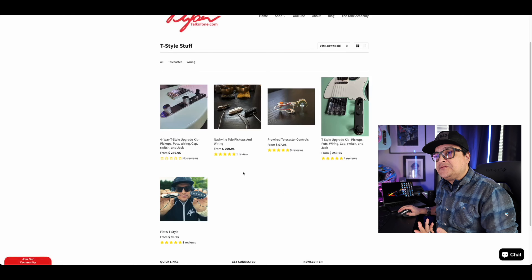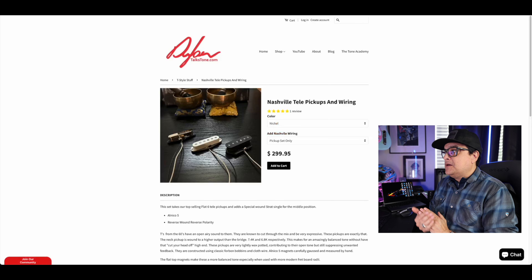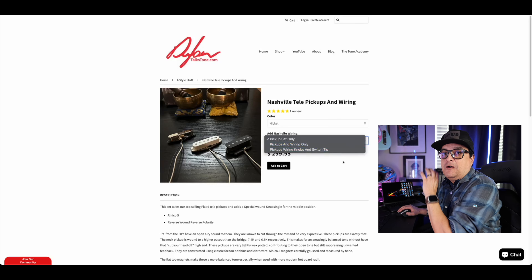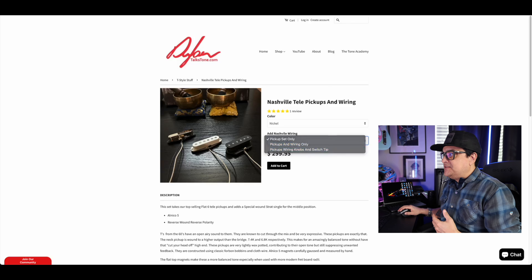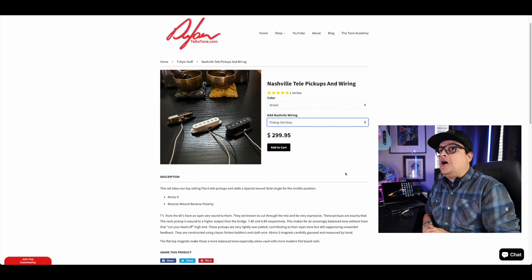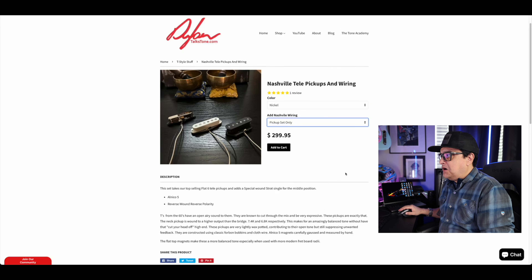The other set we have is for Nashville folks. If you want that Strat pickup setup in the middle, this is basically our Flat 6 set with one of our Classic 5 Strat pickups in the middle. You can get the pickups only, the pickups and wiring only, or the pickups with wiring, knobs, and switch tip all together. In that case you get a five-way switch, volume, and tone — the Nashville setup. When we do this set, the middle pickup will be reverse-wound, reverse-polarity. All other Tele sets are reverse-wound, reverse-polarity as well. The four-way switch version includes an extra wire so you can ground that separately, which is covered in the wiring diagram — it's all super complete.